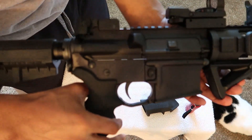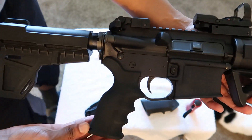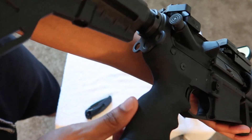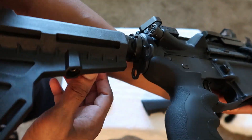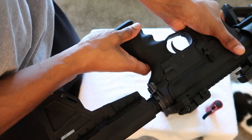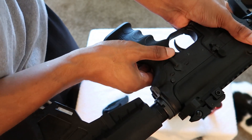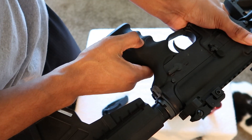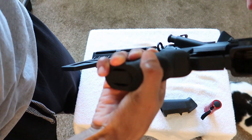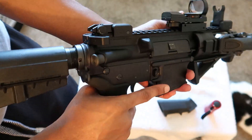Let's take a look at how this new UTG pistol grip lines up with everything. It's a nice flush fit around the back. You can see on the other side it pretty much contours with the safety selector, wraps around nicely. Good sturdy feel.